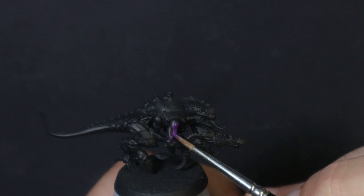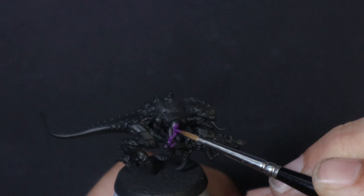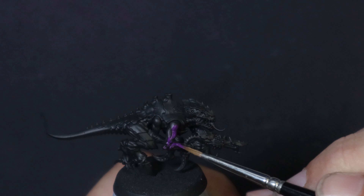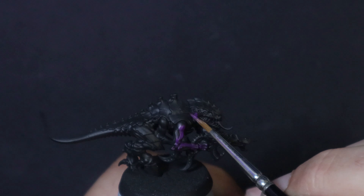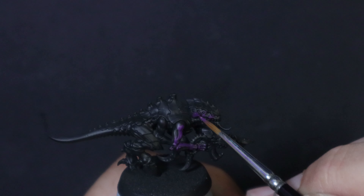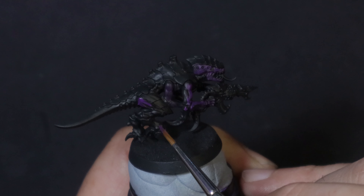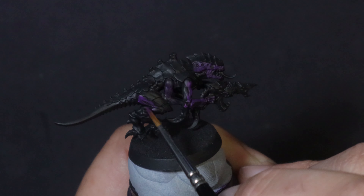Let me show you one of the most standout, eye-catching Tyranid Hive Fleet custom colour schemes out there. Starting from a black primer, we're going to start layering up all the skin tones with a little bit of Vallejo Model Colour Royal Purple. Just like any other layering, we've thinned the paint down just a little bit for a nice smooth application. It may take a coat or two to build up a nice smooth, even coverage.